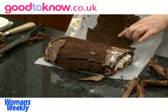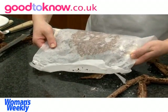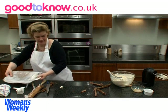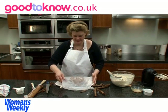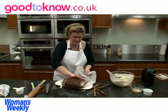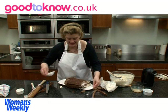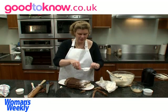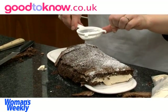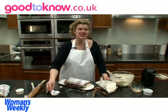Don't worry if sometimes the topping will stick to the paper. You could transfer it to a serving plate and then pull the paper away totally. Then before serving it, you dust the top with lots of icing sugar, and this will disguise any cracks on the top. So that's the finished chocolate roulade.